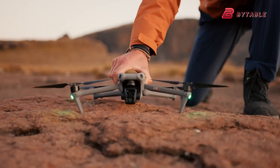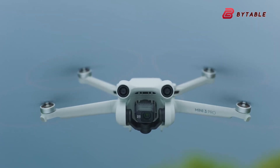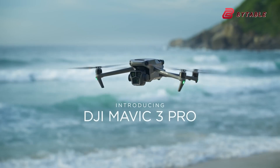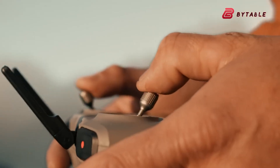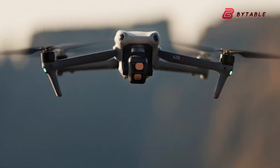The DJI Air series has carved out a niche as a well-balanced option between the company's budget-friendly mini-line and the premium, feature-packed Mavic series. The previous Air 3 model, released in July 2023, surprised many by featuring a smaller one-third-inch sensor instead of the expected 1-inch sensor found in the Air 2S.